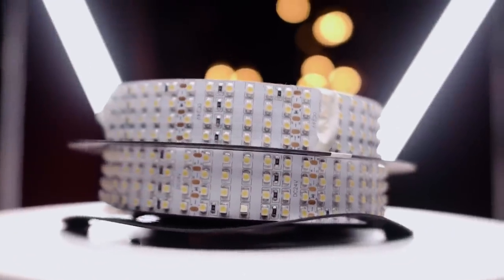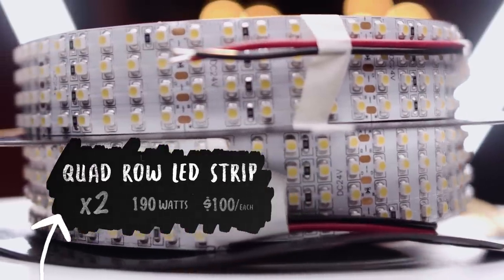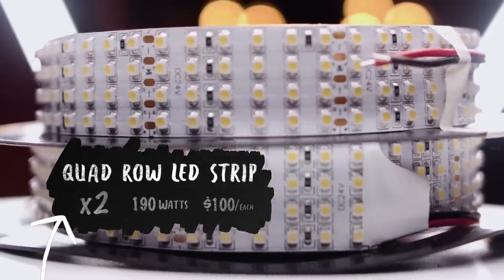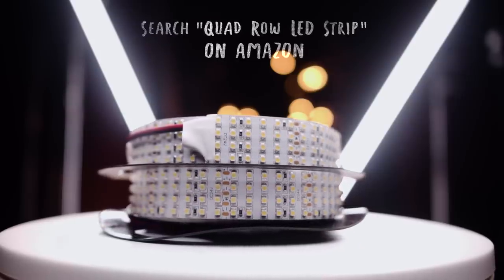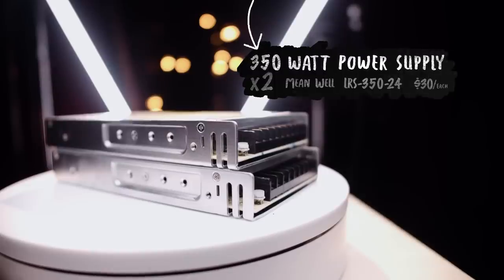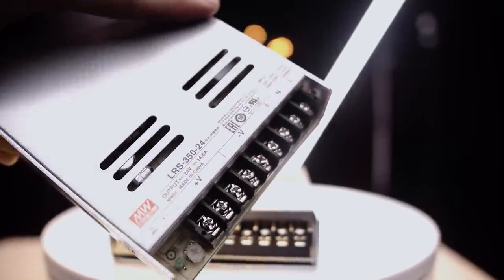Here's everything you're going to need. To start off, you're obviously going to need some really bright LED lights. I went with this set of quad-row LED strip lights — super bright lights with a CRI of about 95, and each strip will use about 190 watts of power. That leads me to the power supply. Each one of these strips uses about 190 watts, so you want to get a power supply with plenty of headroom for that amount of power usage.